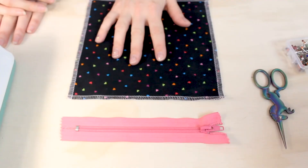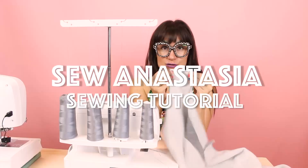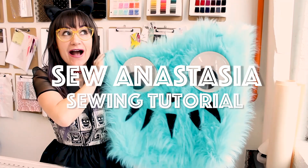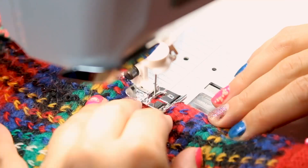I'm Anastasia Chatzka, a fashion designer with over 20 years of experience and a sewing educator. And I'm really excited you're here to share another sewing adventure with me today. Welcome to Sew Anastasia.